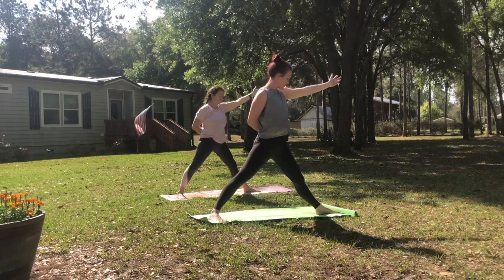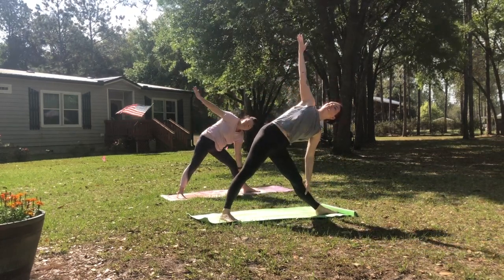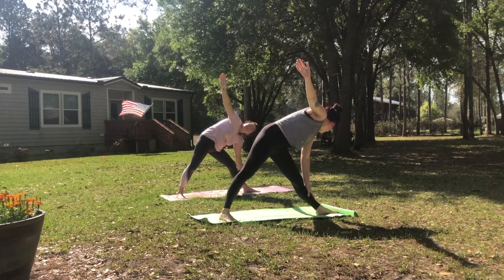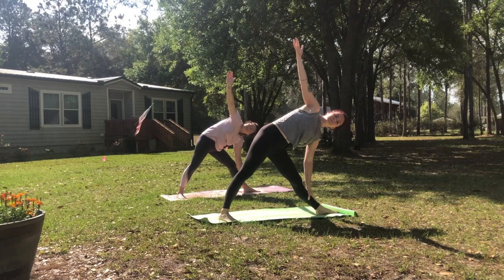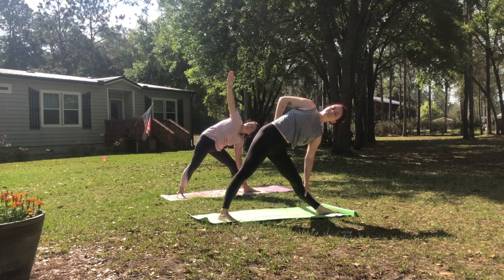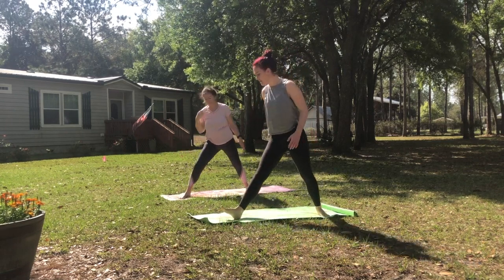And then we'll stand up nice and tall, straightening up through both legs. Lean your hips towards the back and then reach forward and down — left hand comes down, right hand comes up — coming into our triangle pose on this side. Take one more deep breath here, reaching out from fingers to fingers. Or maybe your hand is in your back pocket. And then we'll push the ground away, stand up nice and tall, and turn the feet. Let's pivot back towards the front of the mat, stepping forward.